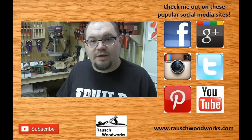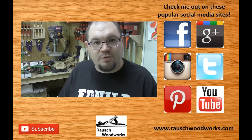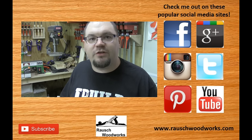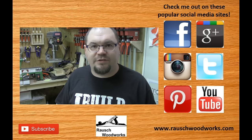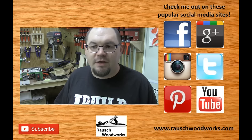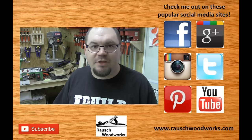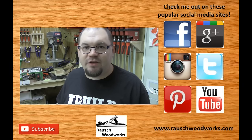Look forward to seeing everyone there. Thanks for watching, and if you like my videos or you just found my channel for the first time, I always appreciate you subscribing. I always appreciate any comments about these kinds of videos, because the low view count kind of makes me think they're not that popular — so comment and let me know. Hopefully we'll see you in Atlanta, and we'll see you next time.